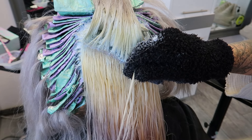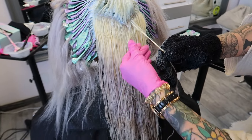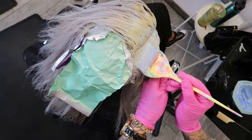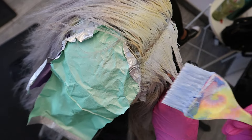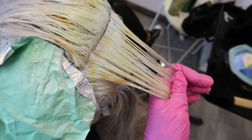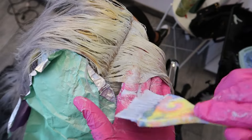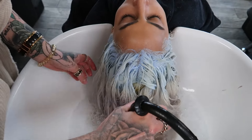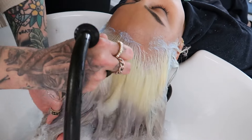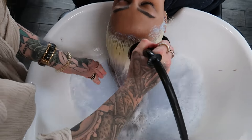This entire process — section by section, foil by foil — is what makes it so tedious, so definitely charge appropriately. Overall, this entire start-to-finish color process took us about eight hours. Personally, I would charge an hourly fee for this type of application — it's going to take you a full day, especially with this volume of hair. The overall key to doing any type of correction is to be patient and trust the process. Check the health of the hair, and if it can't handle any more you need a plan B — sometimes even a plan C.